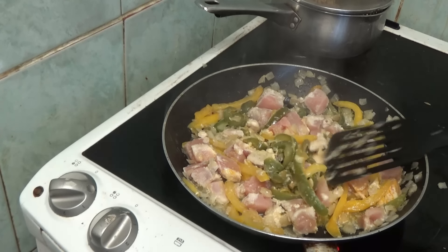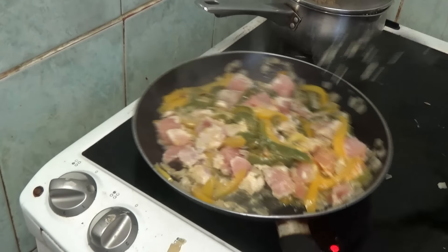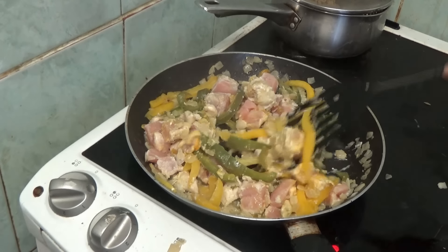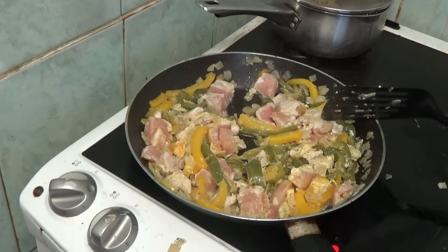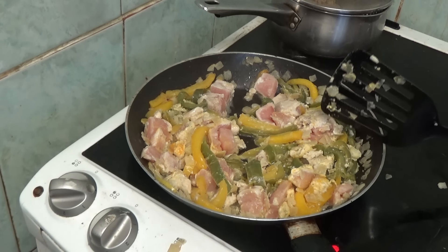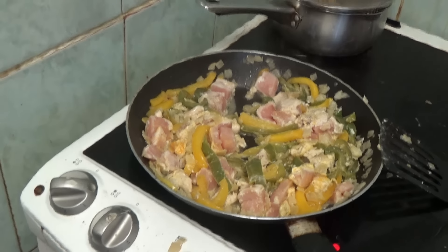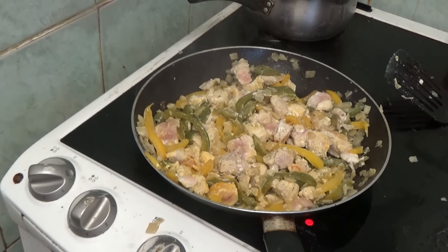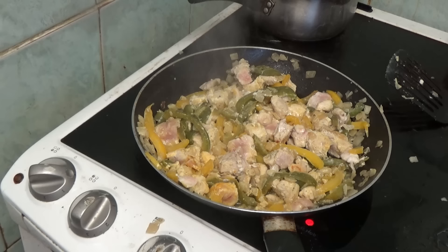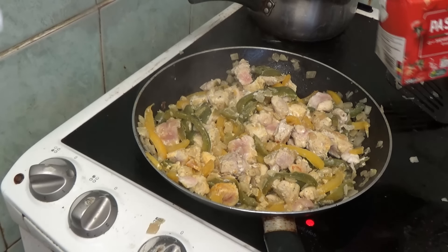There we are, that's starting to boil a bit. I don't know if you can hear me above that but it's cooking. Most of the chicken is done. The next thing is to add - I don't even know if you can see that - it's tomato sauce.